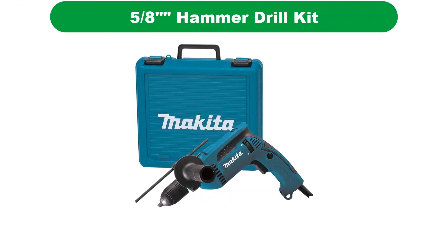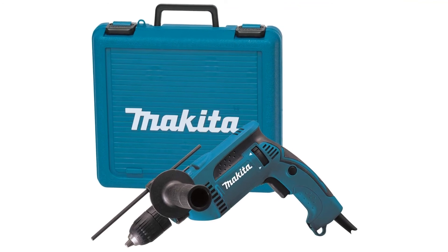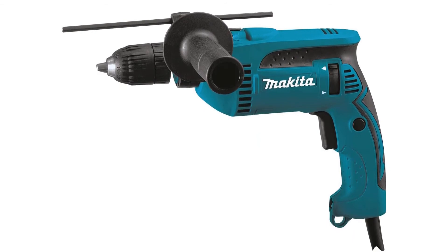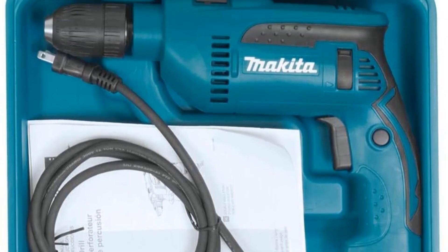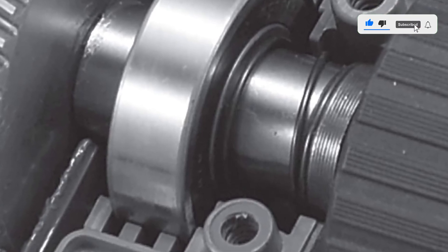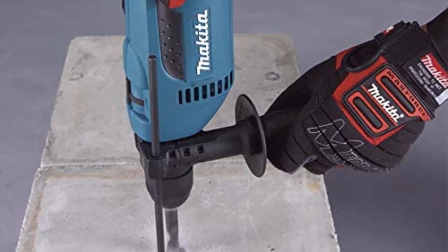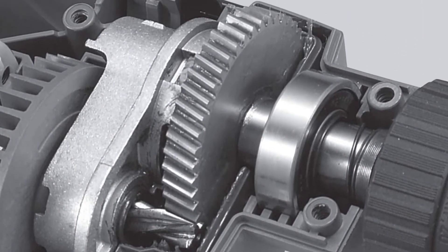Number 4. Our fourth best pick is the Makita HP 1641K Hammer Drill Kit. While it's easy to fumble around and find another drill bit when you need it, it's frustrating when your chuck key is nowhere to be found. Thankfully, Makita has given us a good choice for a keyless chuck system, sparing us from running to the hardware store mid-project. The Makita Hammer Drill is a great drill. Makita advertises the ability to use up to a 5/8-inch bit for drilling concrete, though anything over a half-inch is going to be tough on a 6-amp motor, so I recommend sticking with smaller size drill bits. Give it a break between larger-sized holes so you don't risk motor damage. All in all, the Makita offers people who want keyless operation a great product, putting them high on my list.